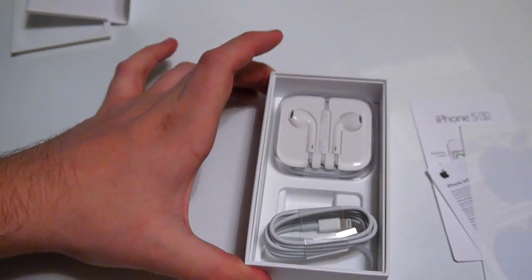So that's all that's in the package. I'll put all that stuff to the side and we'll take a look at the iPhone 5S.